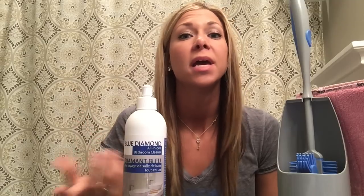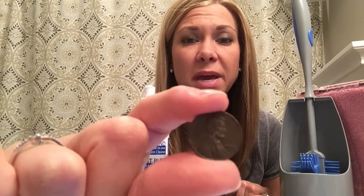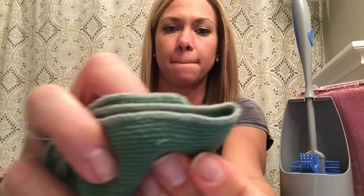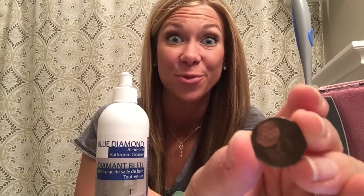Let's talk bathroom cleaning. Norwex has an amazing all-in-one bathroom cleaner called Blue Diamond. I don't want to spray anything caustic that could irritate my asthma, and what I like about this is I can squirt it straight out of the bottle inside my toilet rim, or use one part Blue Diamond with seven parts water in a spray bottle as a multi-purpose cleaner. I'm going to show you the power of Norwex Blue Diamond — I've got a really dirty old rusty penny here. If it can clean this penny this quickly, imagine what it can do for your bathroom.